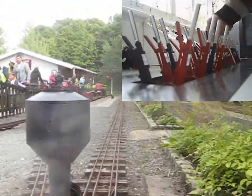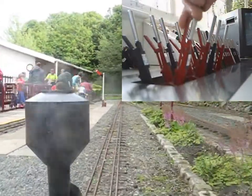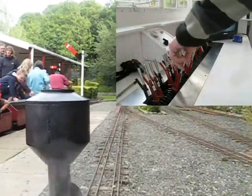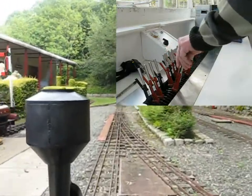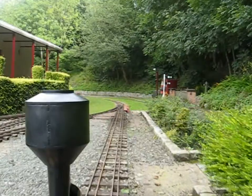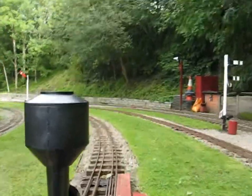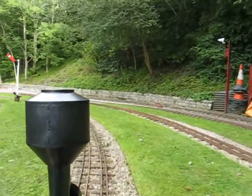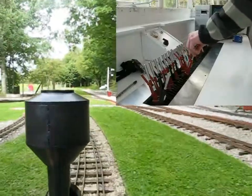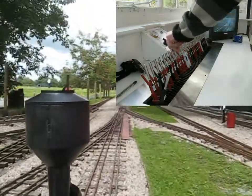Now we've cancelled 1A, then 2A. And when we go around this corner we will cancel 6A. 6A cancelled.